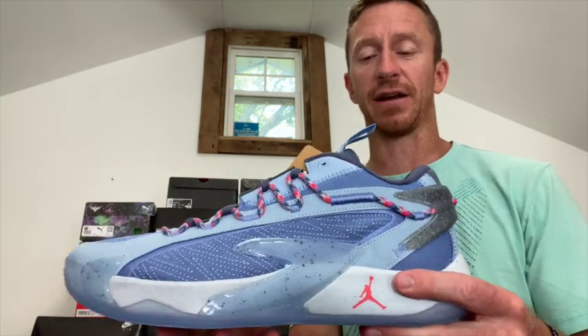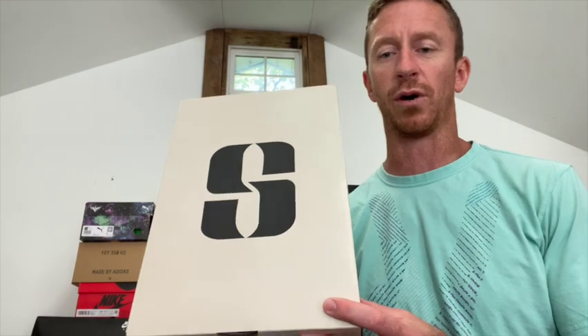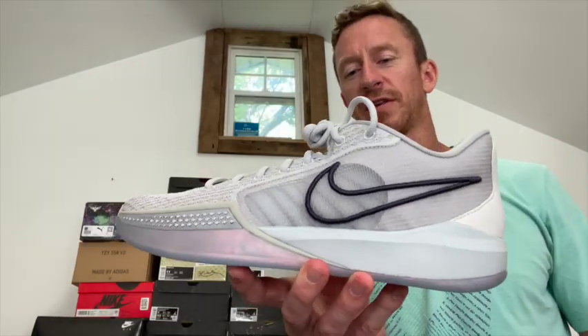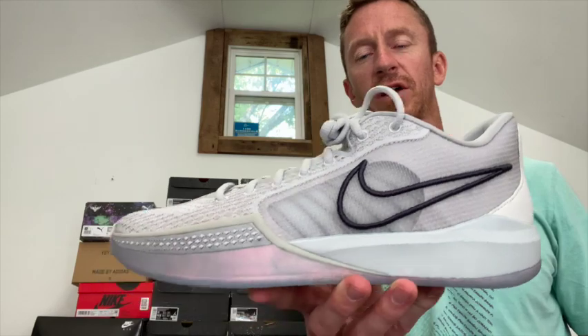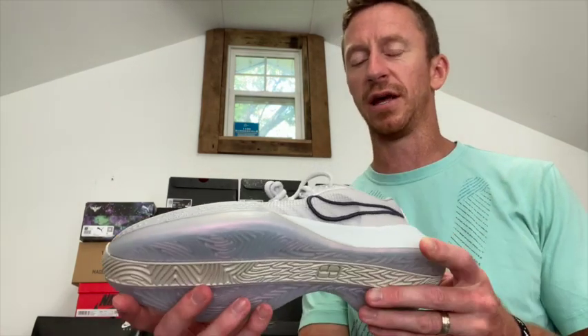I'm a big fan of low-top basketball shoes. This is a women's shoe but I think you're going to see a lot of men wearing them — these are the Sabrina 1s, this is the Ionic colorway. These are the closest thing to the Kobes, which are probably my all-time favorite playing shoe because they're so lightweight and really fit to your foot.